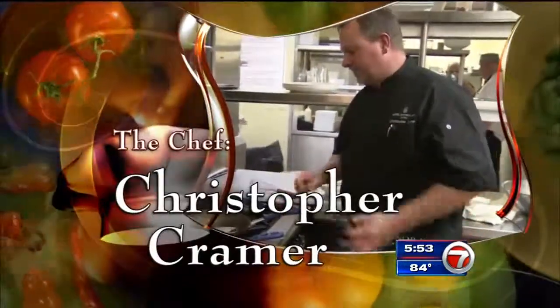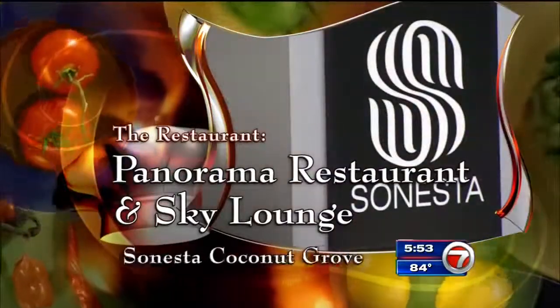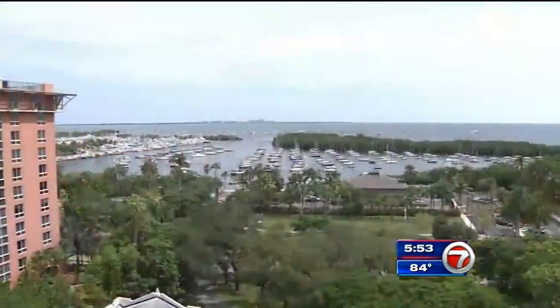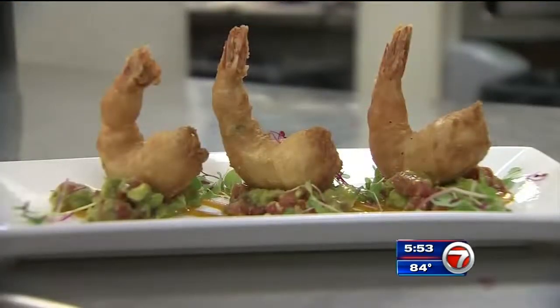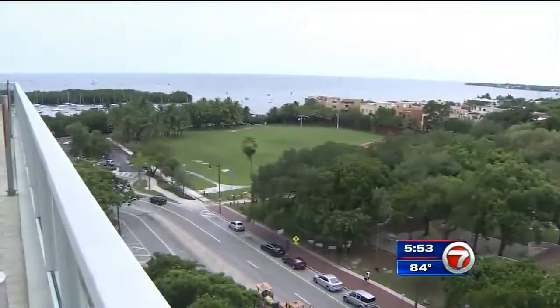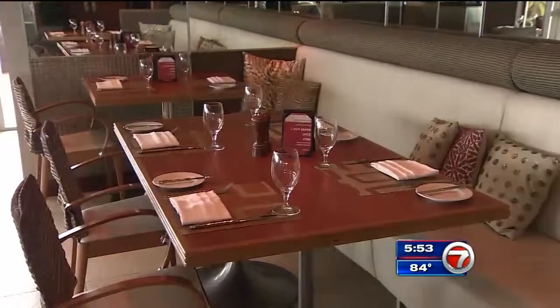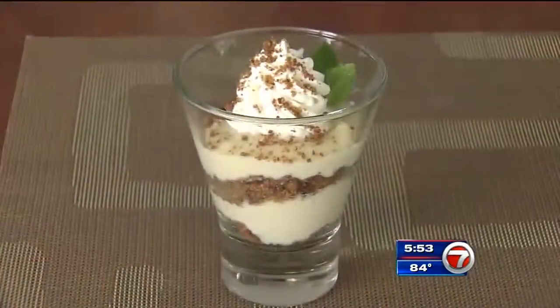Chef Christopher Kramer of Panorama Restaurant and Sky Lounge inside the Sonesta Coconut Grove. Panorama is a South Floridian style bistro that specializes in fresh seafood and steaks. Famous for its stunning views of Biscayne Bay and the Grove, Panorama is open every day for breakfast, lunch, and dinner, featuring happy hour and chef's specials.